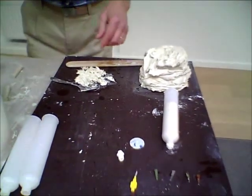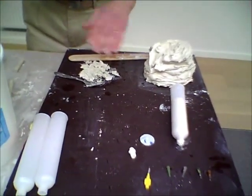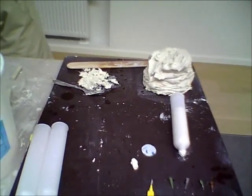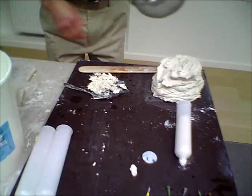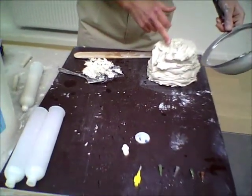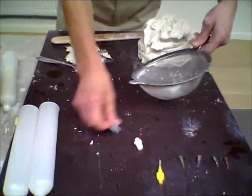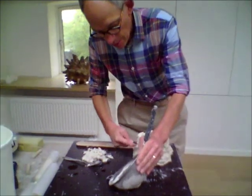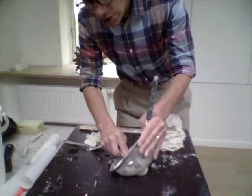Consistency of clay is absolutely vital to make sure that you get a nice even print. What I do to ensure that is to push my soft clay through a sieve. This makes sure there are no lumps, because the last thing you want is a couple of hours into a print is to get a blockage.